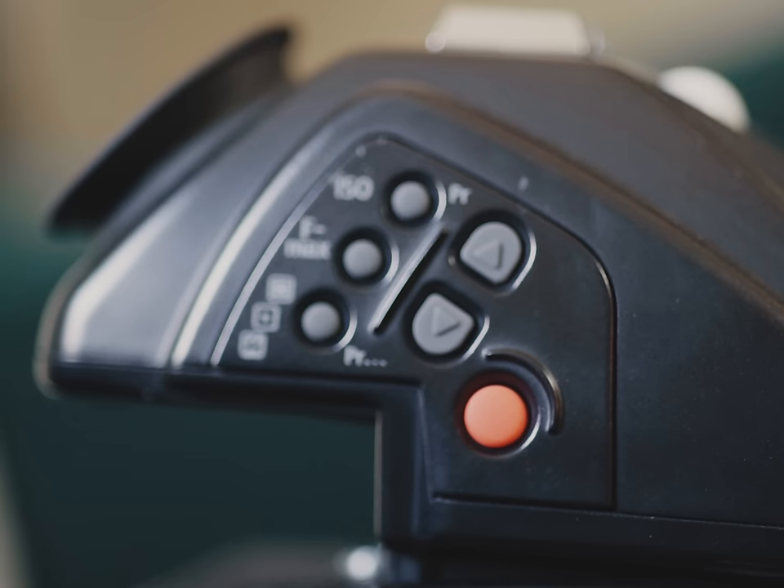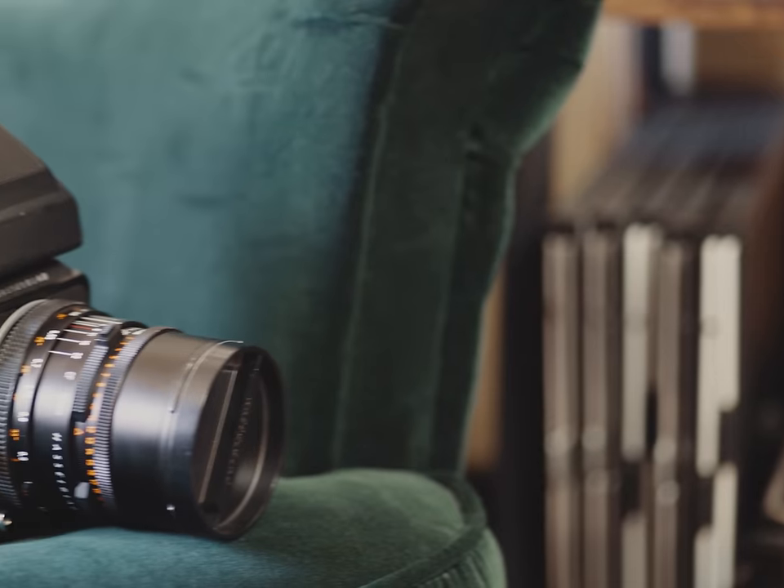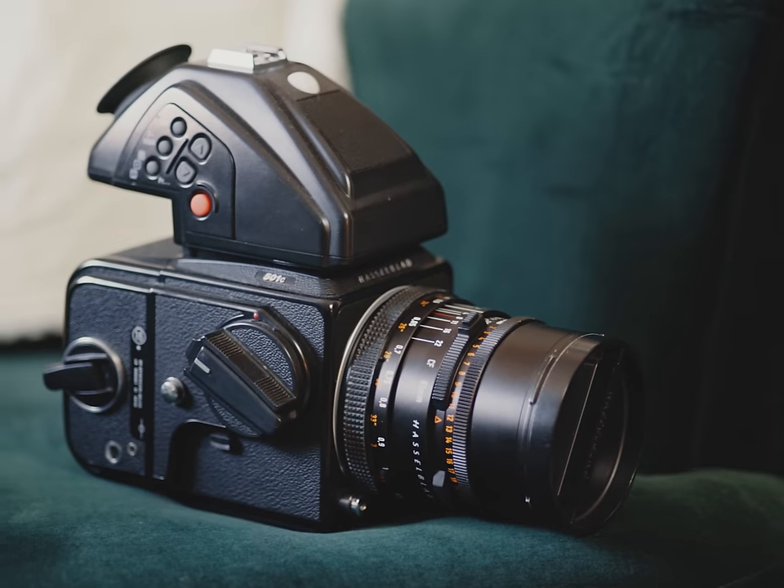It started to have a strange effect on me — crazy Hasselblad fever dreams where I'd wake up in cold sweat. I tried everything to make it go away: drugs, alcohol, yoga, violence, etc. But eventually I figured it out and I realized that I just need a new finder. So I started looking into prisms, more specifically prisms with a light meter, and I came across the far too expensive Hasselblad PME45. And because I'm irresponsible with money, I pulled the trigger and bought one.